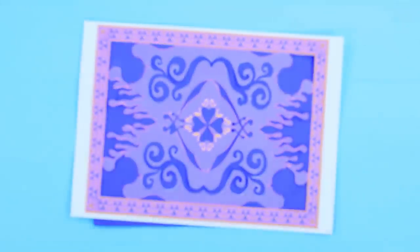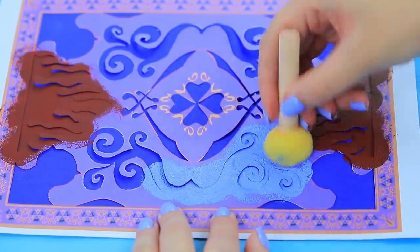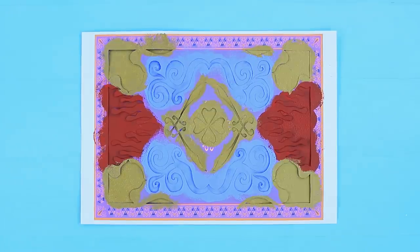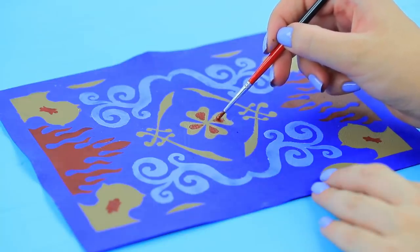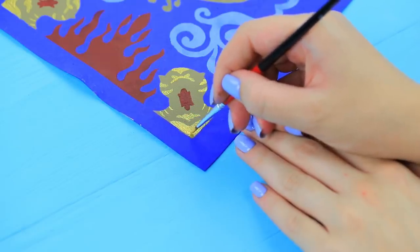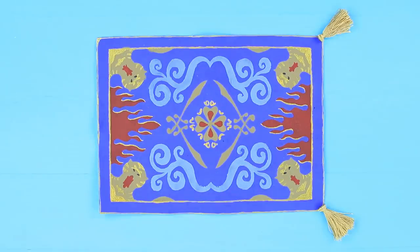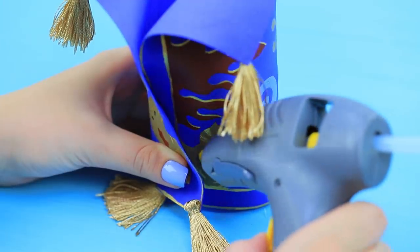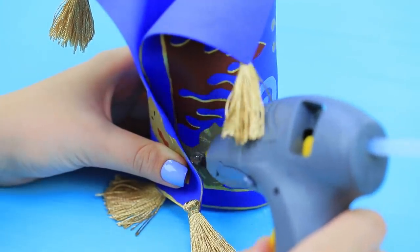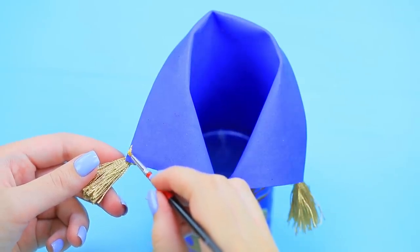Cut out a stencil. Apply the pattern of the carpet onto a sheet of foam paper along the stencil using acrylic paint. Add details. Attach tassels made out of decorative cords to the sides. Wrap a school supply cup with the carpet. Fasten it with hot glue. Fold the upper edges and add details with gold paint.